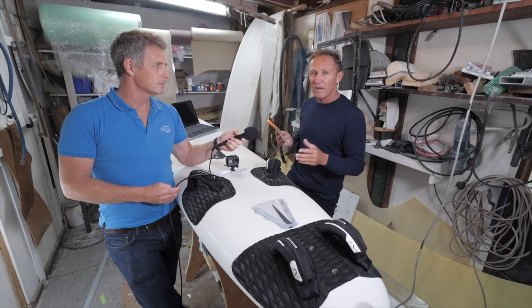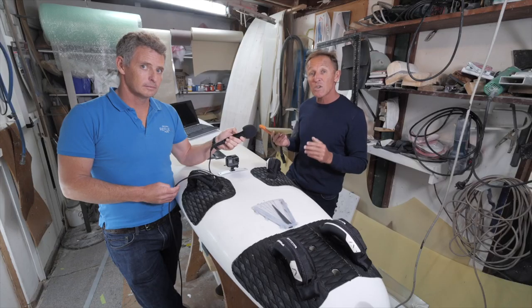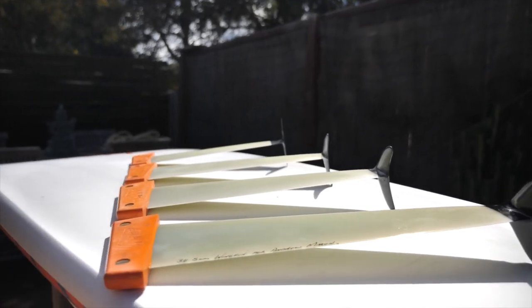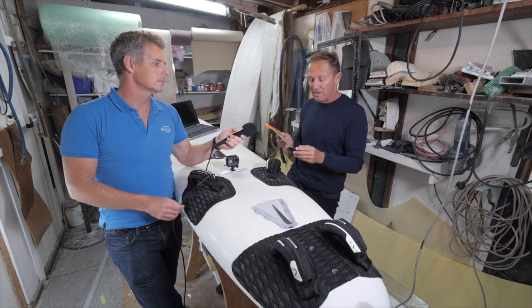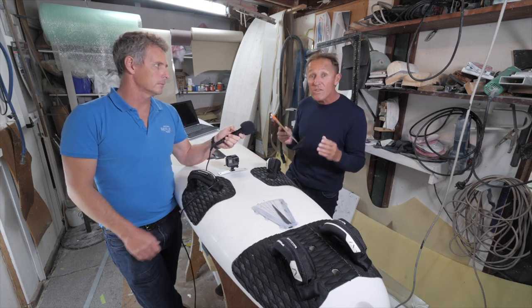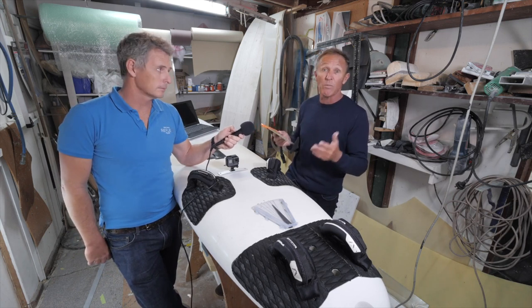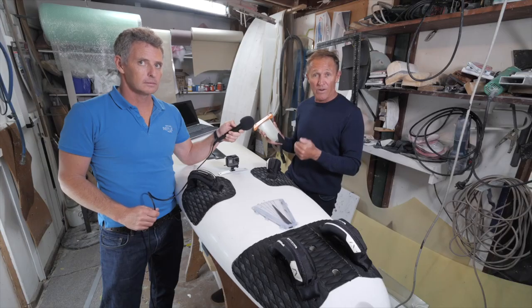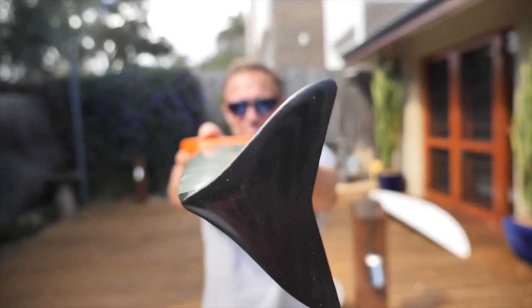I've had a 65 kilo sailor use one of these and he said it made him feel so much more powerful because he could stay sheeted in during the gusts where normally he'd be tail walking. This kept it flat so he could stay powered up, so he actually went faster overall. His top speed probably did increase, but just the level of comfort improved too. Some guys have got very good nautical miles on these, and I think we can put that down to control in chop.